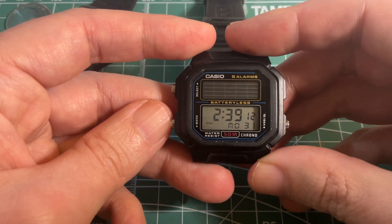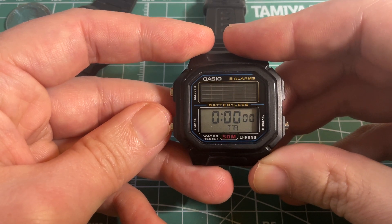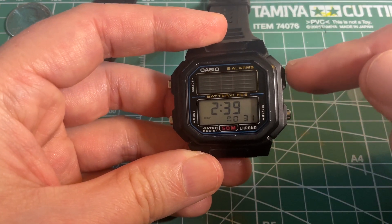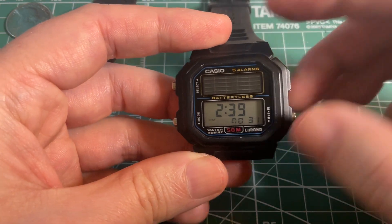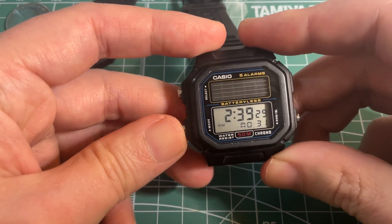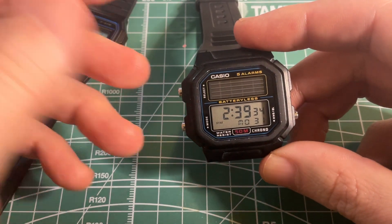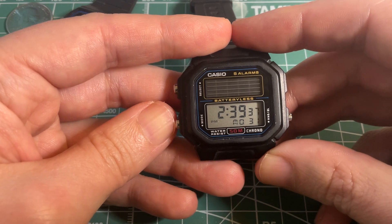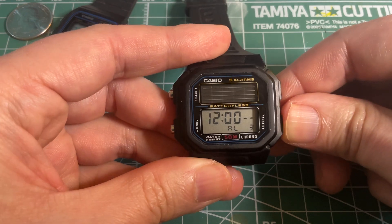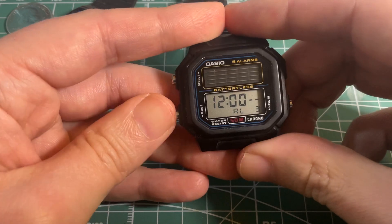The functions are pretty standard: you've got the five alarms, the stopwatch, the timer, and the time adjustment. But unlike other watches, there is no light function — I'd assume it's probably too big of a power requirement and would drain the capacitor. You also notice it doesn't beep when you rotate through the different modes, also likely to save power. But you can hear a beep if you go to alarm mode and hold down the right button.